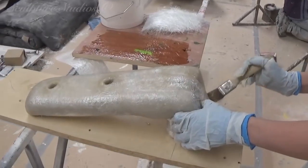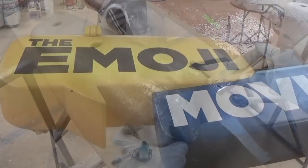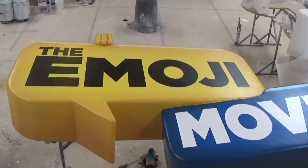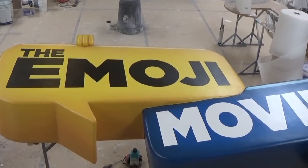To complete the sculpture, we're creating a little arm to look as though Gene, the main protagonist from the film and the poster, is holding onto the sign. Once again, it's carved from polystyrene with a foil layer, and a blanket coat of glass fibre and finishing.